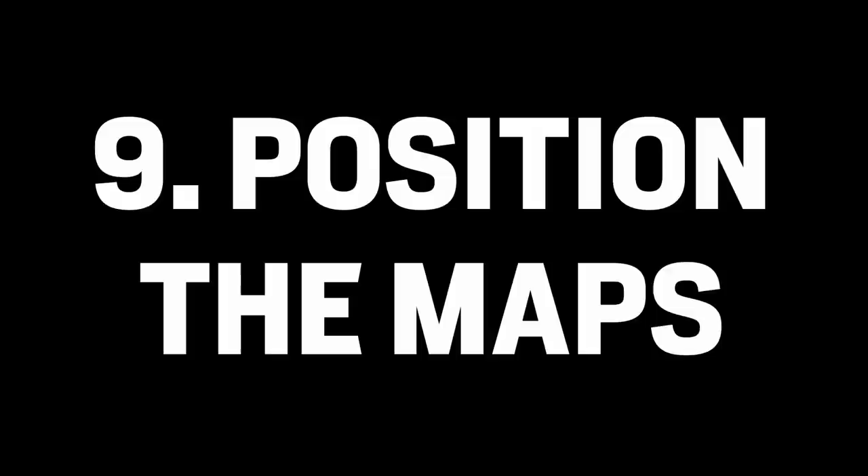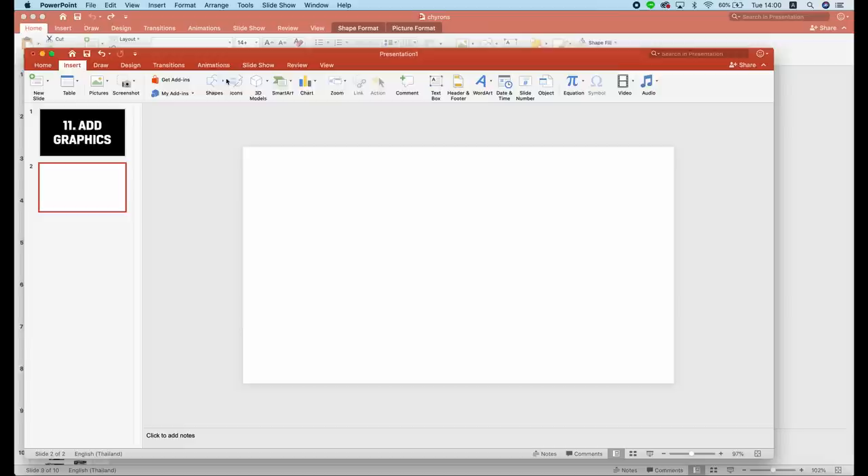Step nine: insert the map into the Coral Video Studio file. This will take about an hour. Step ten: add music. This takes 30 minutes. Step eleven: add graphics that you can create in PowerPoint as well. This can take anywhere between 15 minutes and two hours depending on the depth of information. Step twelve: render the video. Step thirteen: make a thumbnail, write a description, and upload the video.